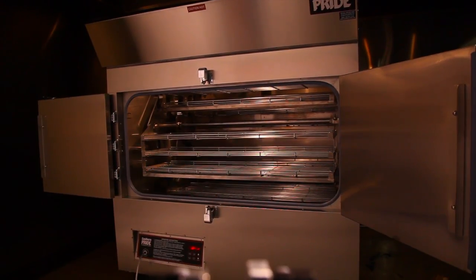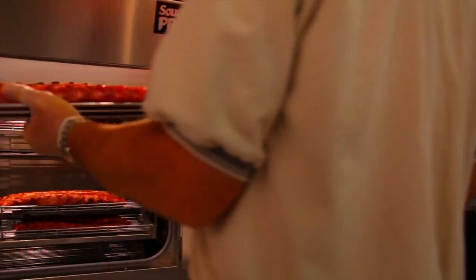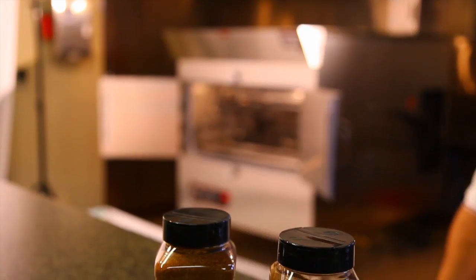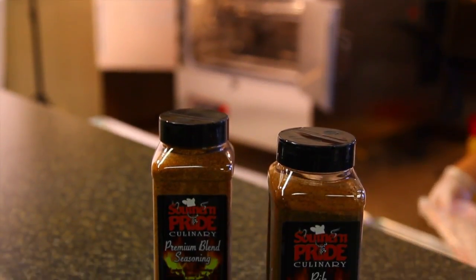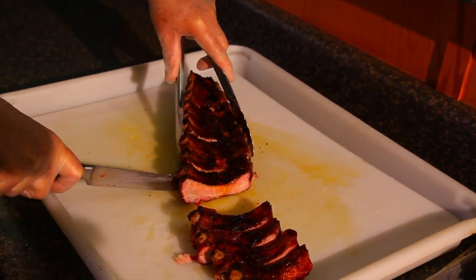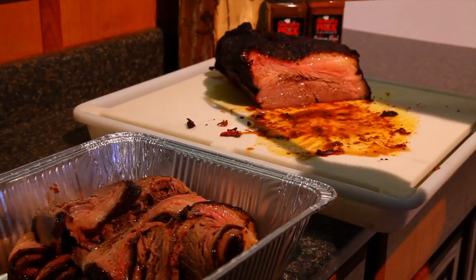Southern Pride smokers are very user-friendly, designed to reduce labor costs and to give you the freedom of not being tethered to the cooking device. Put all that together and your restaurant or catering company will consistently deliver the best ribs, chicken, pulled pork, brisket, and prime rib you've ever tasted.